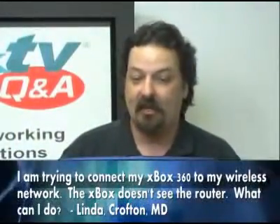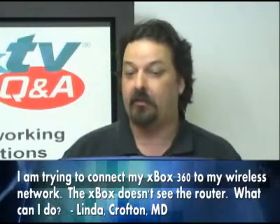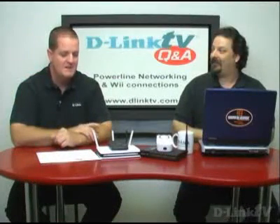Linda in Crofton, Maryland asks: she's trying to connect her Xbox 360, which is downstairs, to her wireless network on the first floor, but the Xbox can't see the wireless router. What can she do? First of all, make sure your Xbox is one that came with wireless, because not all of them did. You may need a little wireless adapter — a little tiny gizmo.